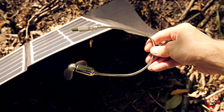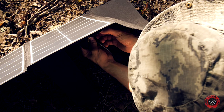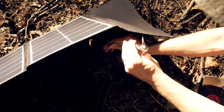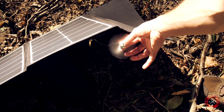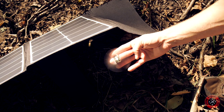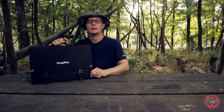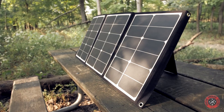The last device I want to try is this USB fan — and it's working nicely. So that's what the 60-watt SnugMax solar panel can do.